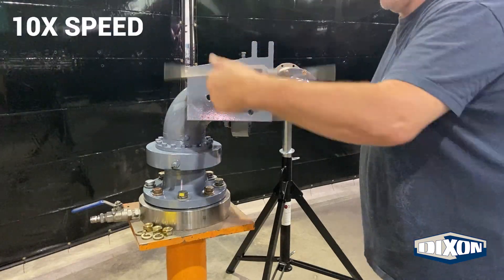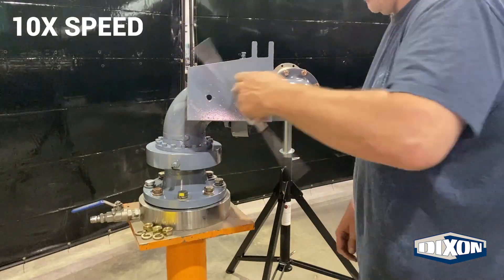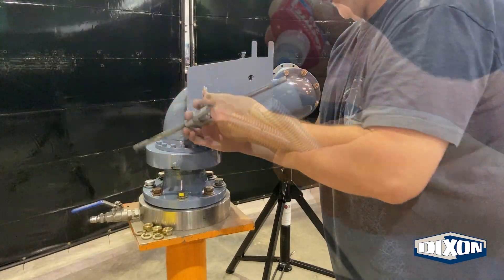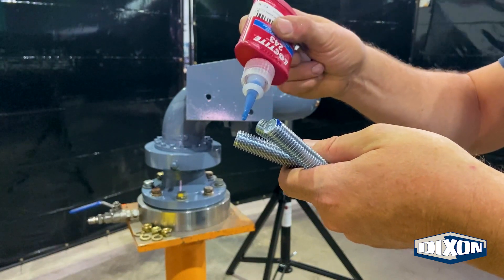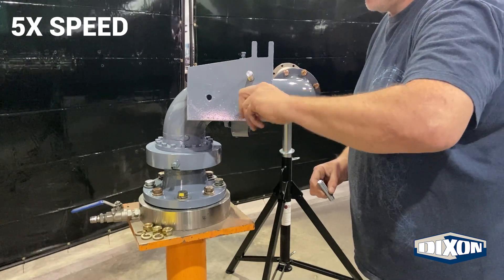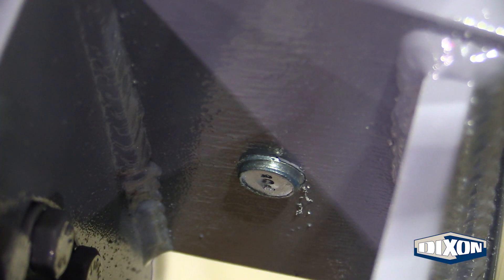Re-tap the base swivel mounting holes to clear out any paint. Apply a medium thread locker to the three mounting studs. Thread the three studs into the base swivel mounting holes until there are approximately two threads past the underside of the plate.